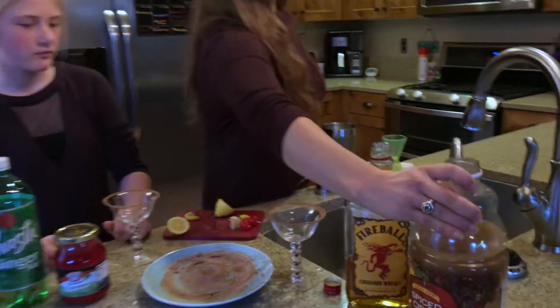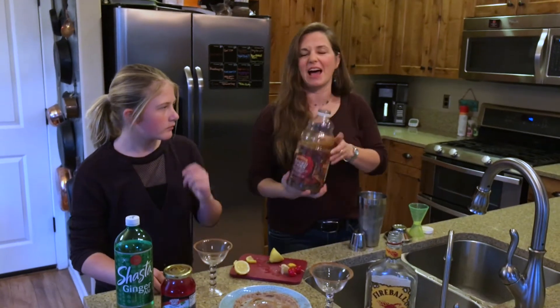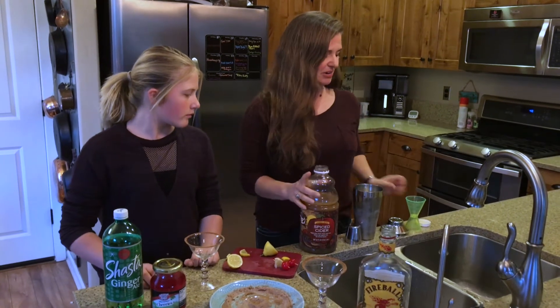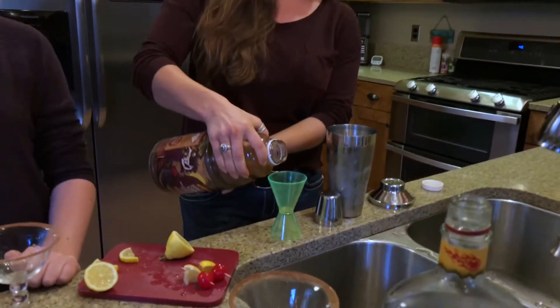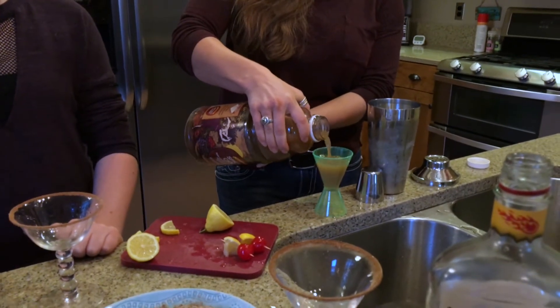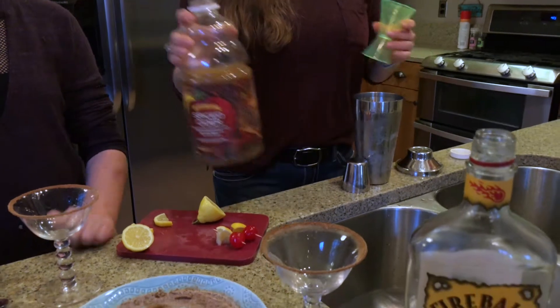So for the grown-up version, you just want to take some spiced cider — any kind of apple cider will do, I like the stuff from Trader Joe's — and right here we've got a cocktail shaker of ice, so about two ounces of the cider.